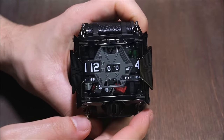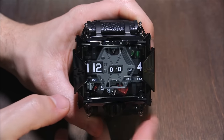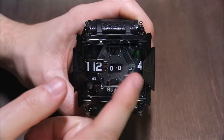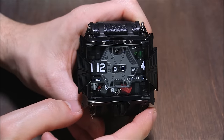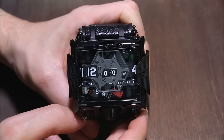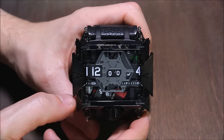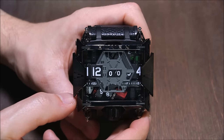Devon is an American watchmaker that doesn't make mechanical watches, but has a series of interesting motors in here that move these treads in order to tell the time. This watch is based on the Tread 1, which I've done a couple of videos of that have been quite popular. There's the original Tread 1, there was a Steampunk, and the brand came out with the Tread 2.